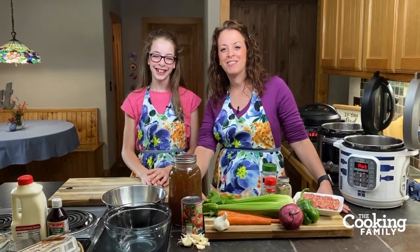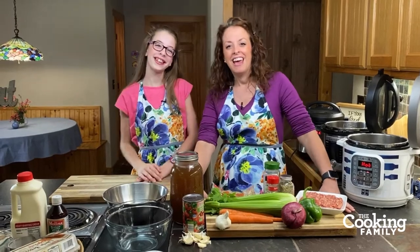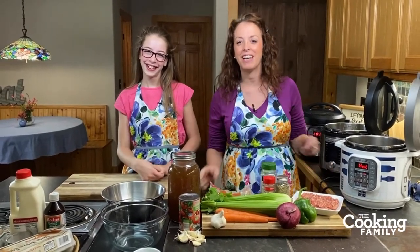Hey everybody, welcome to our kitchen. I'm Holly and this is Abigail. Hi everyone. And we're the cooking family. We're so glad you're here today. Thanks for joining us.